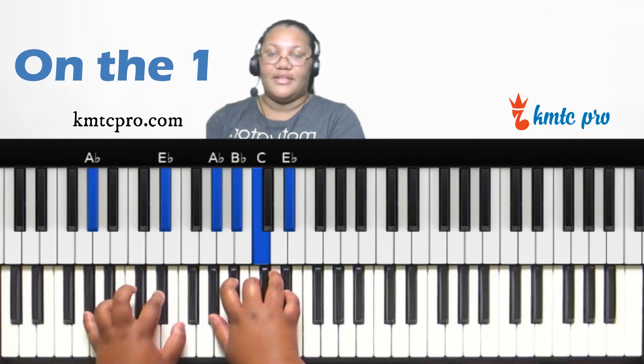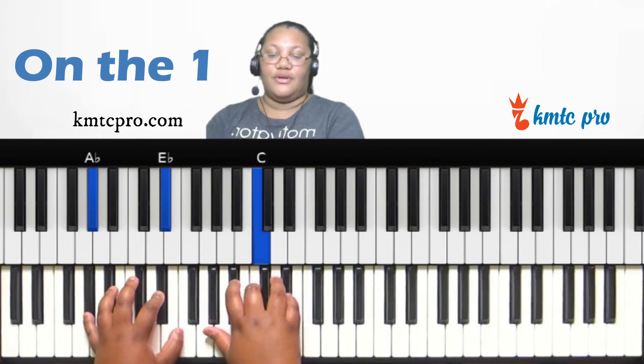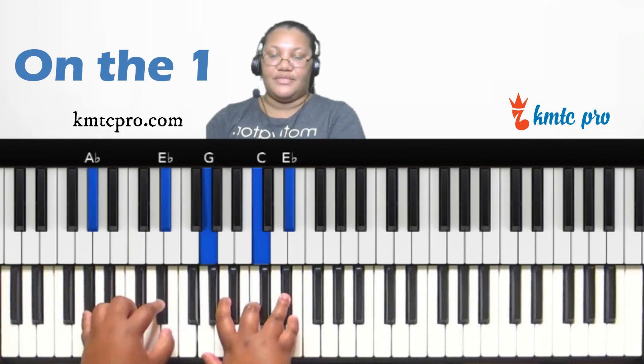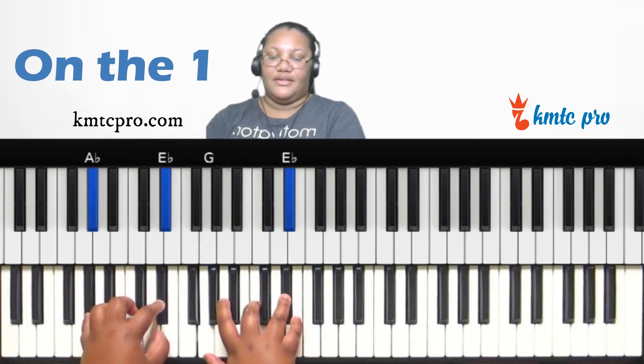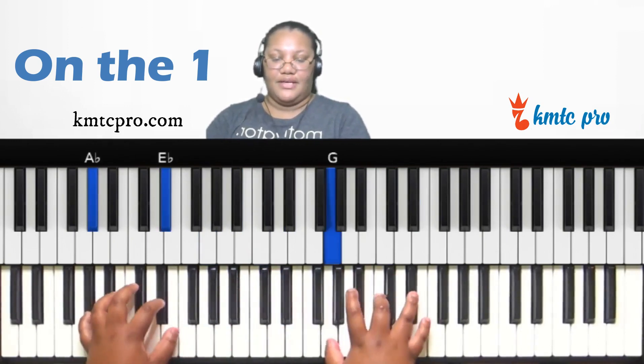On the one, you can also make a major seventh chord by finding the third scale degree and playing a minor chord. The third scale degree is C, so C minor is C, E-flat, and G in your right hand. You can then play around with the inversions to form your major seventh chord voicing.